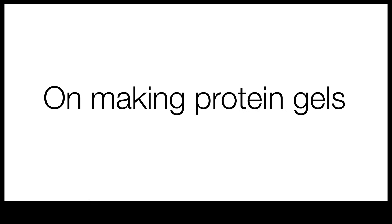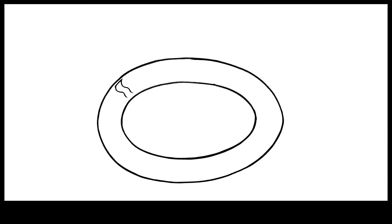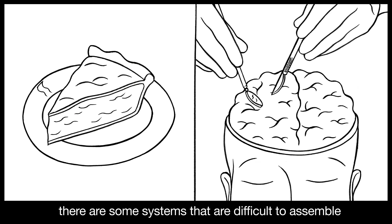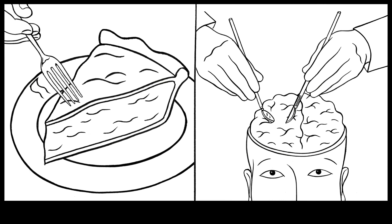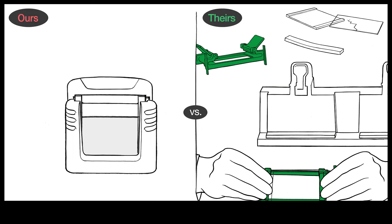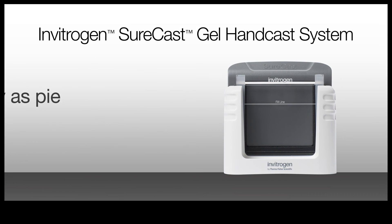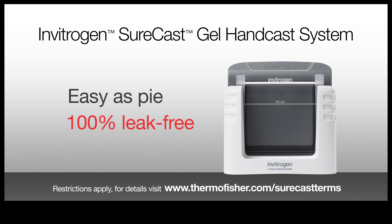On Making Protein Gels. When it comes to making protein gels, there are some systems that are difficult to assemble and some that aren't. Invitrogen Surecast Gel Handcast System — easy as pie, 100% leak-free.